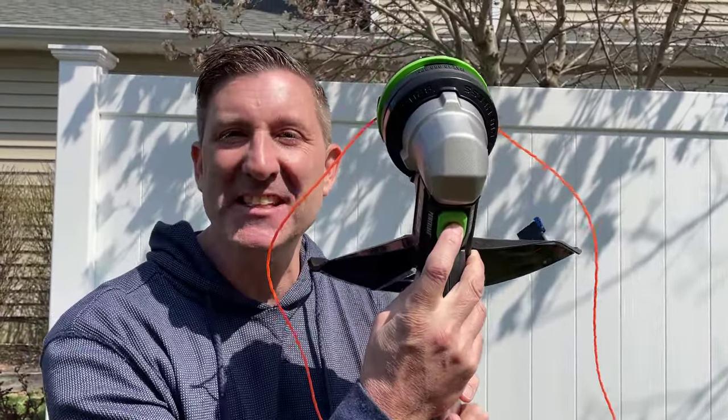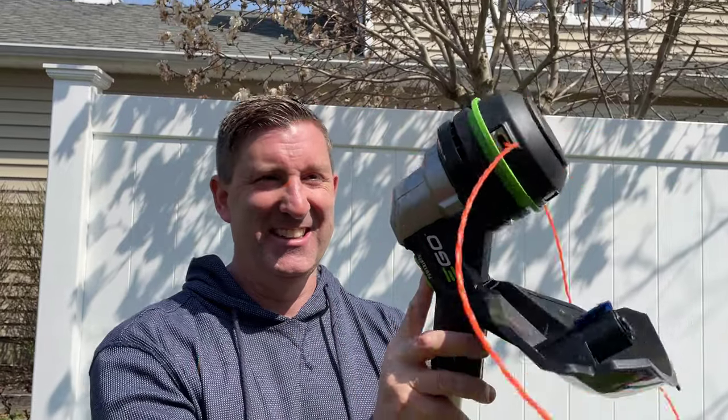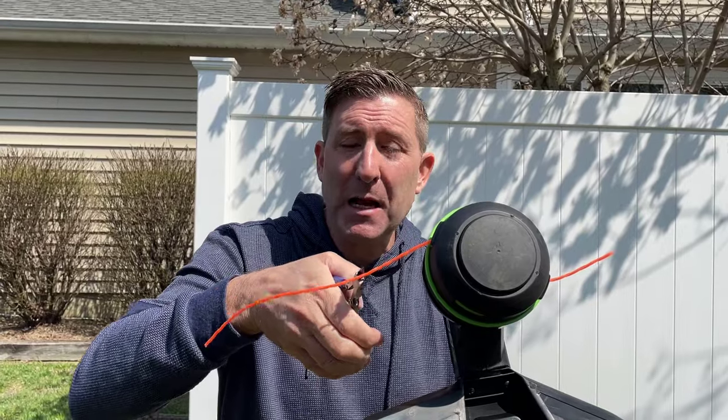Now that you've got your string loaded, here comes the fun part. You just push this button right here — this is called the Power Load button. You do need your battery installed for this to work. It's kind of like magic. Once you load your string, if you have a side that's a lot longer than the other side, I suggest you come in with a pair of clippers and do some clippy clippy. That's what's so special about these EGO Power Load string trimmers — they are absolutely the easiest string trimmers to load and operate.